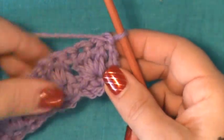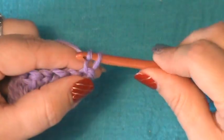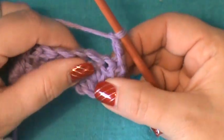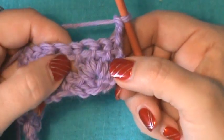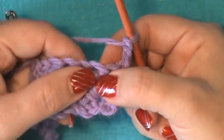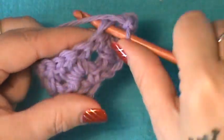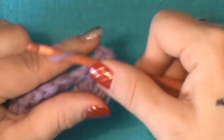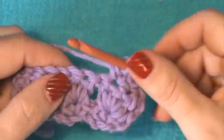Now you're going to turn and go to row two, because the bottom was your foundation chain, that was row one, and now this is row two. Chain two — that's going to count as your first stitch. Now you're going to work into the second double crochet of each one of these shells. Jump into that second double crochet and do a single crochet, chain two, and go back down in that same stitch for another single crochet — same thing we did on the foundation row.